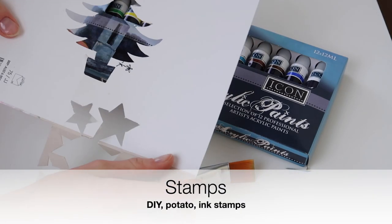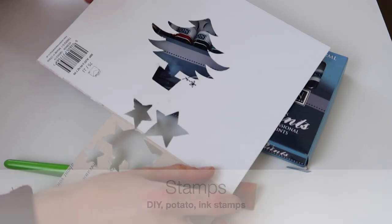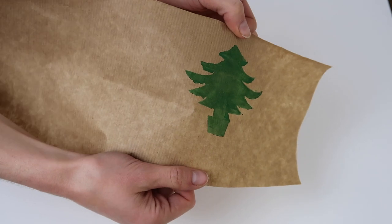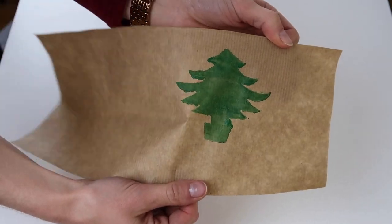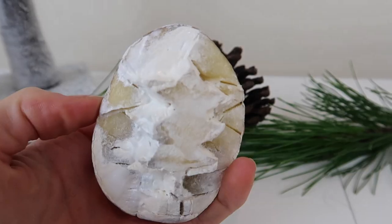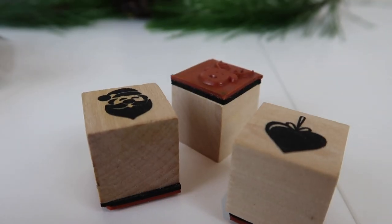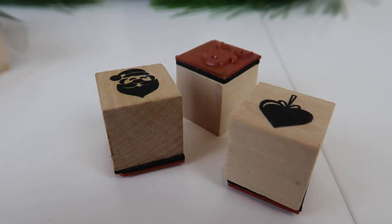You can make your craft paper look really pretty by doing your own DIY stamps. You can use an old card that you've cut shapes out of, with some eco-friendly non-toxic paints and a vegan paintbrush. You can also use a potato, or rubber ink stamps, for that final personal touch.